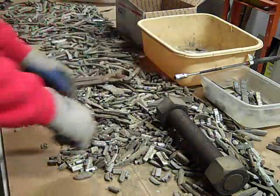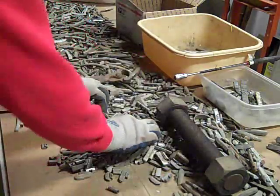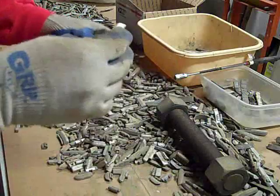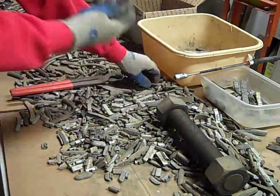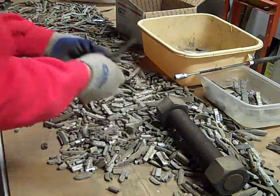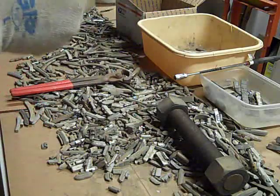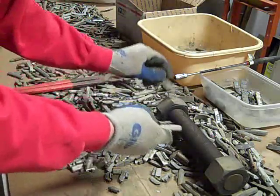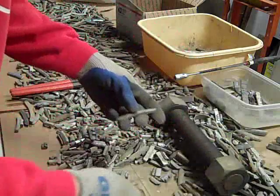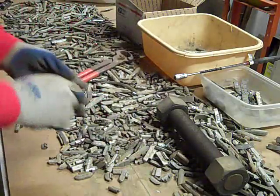That one is steel. Steel. Steel. Steel. Steel. You can tell some of them just by looking. Sometimes the lead ones will make a funny noise and you just want to double-check them — just to be safe.